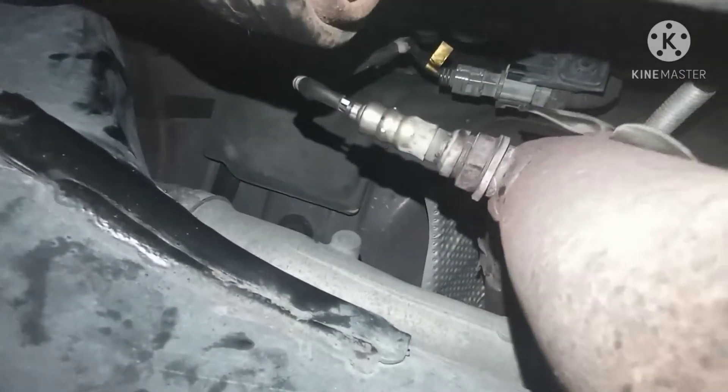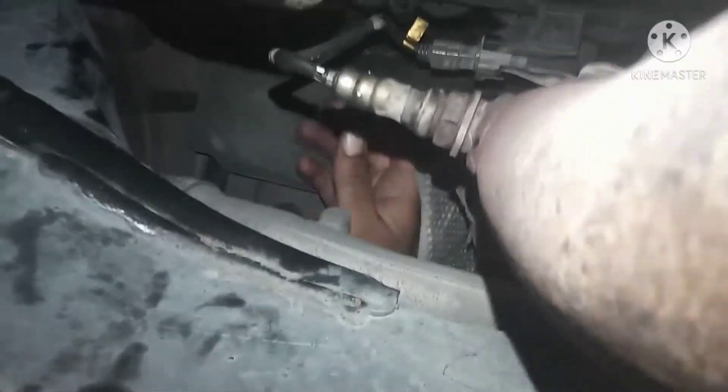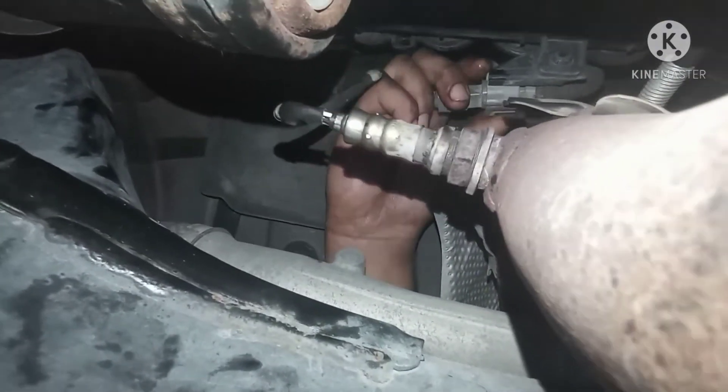Okay guys, bank one sensor two is up here. You see the oil pan — behind the oil pan you can see the sensor is right there. This is bank one sensor two.